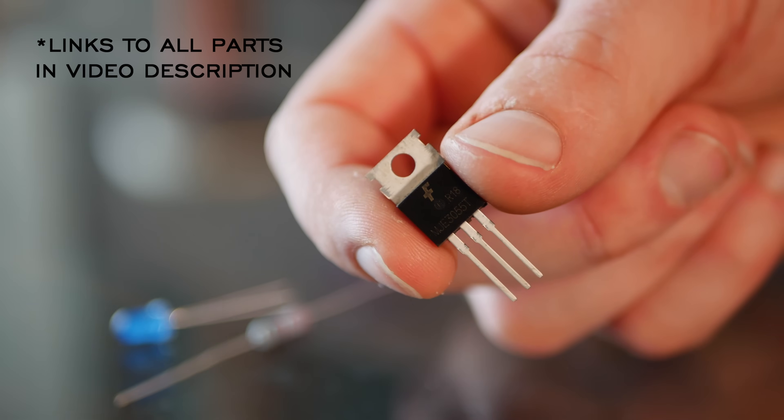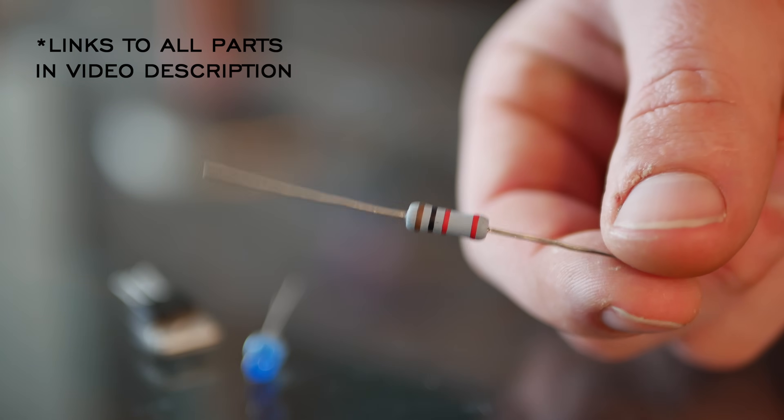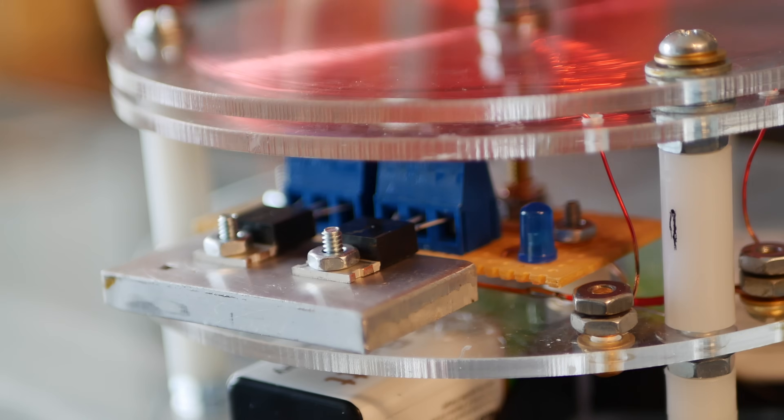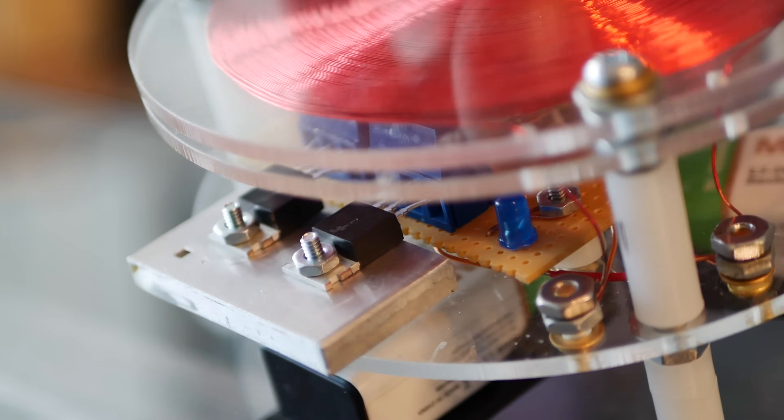So what's a Slayer Exciter? It's a super basic circuit composed of five main things: a transistor to switch on and off the voltage, a diode or an LED, a resistor, and two coils of wire. That's it! This design uses two transistors wired in parallel though, just to improve longevity and increase performance.